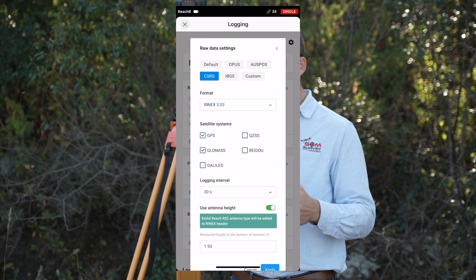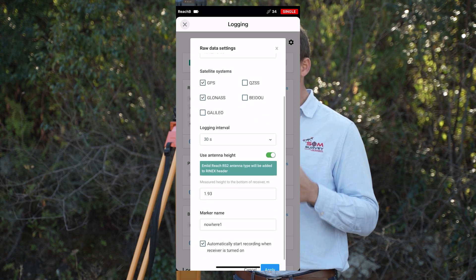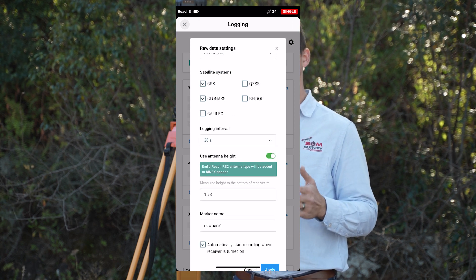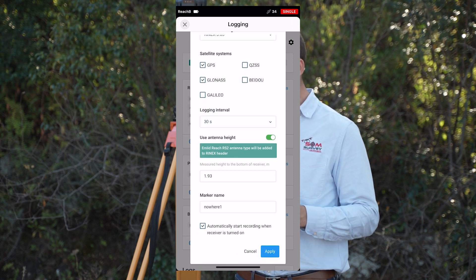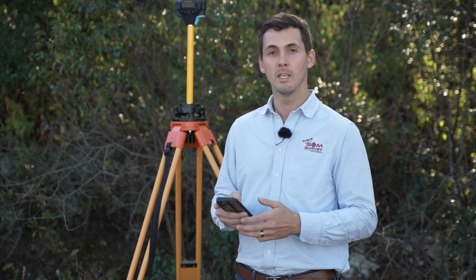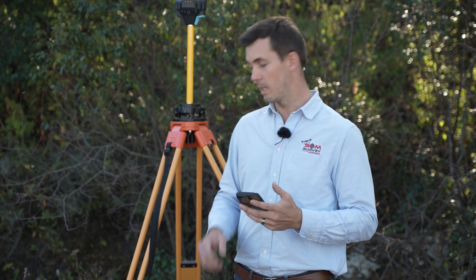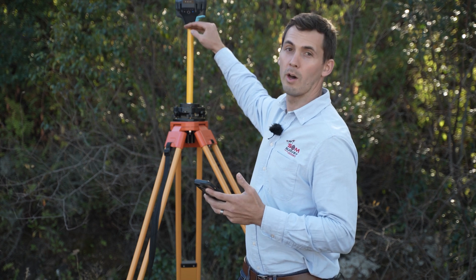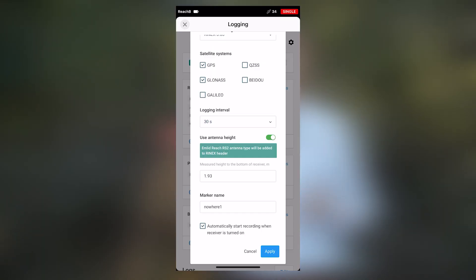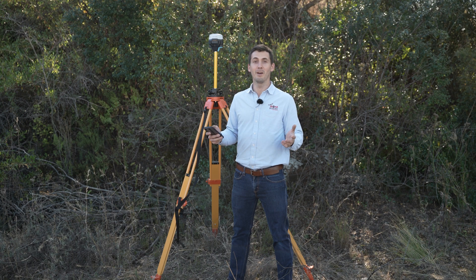The format is automatically selected as RINEX and the satellite is set to GPS and GLONASS. The logging interval is 30 seconds, and the antenna height is 1.93 meters from the peg up to the bottom of our receiver. Our marker name is Nowhere1, since we're in the middle of nowhere.